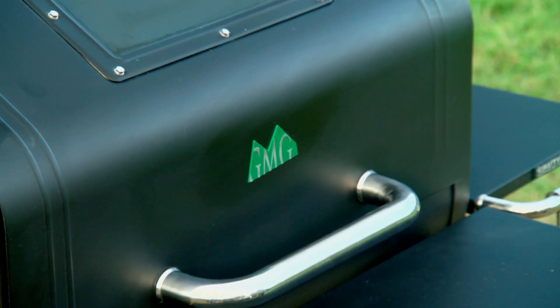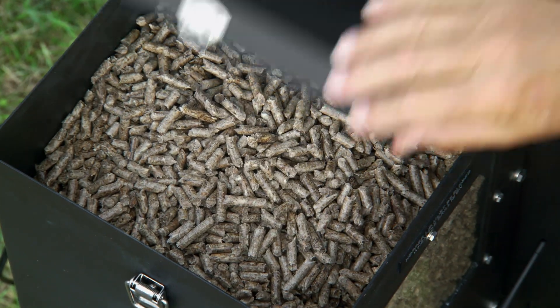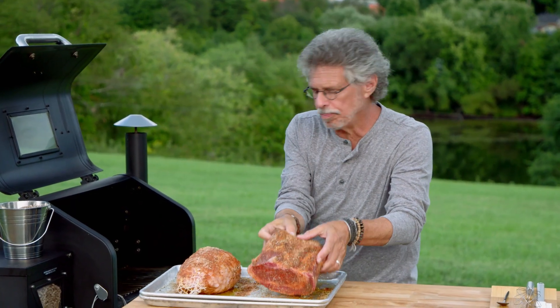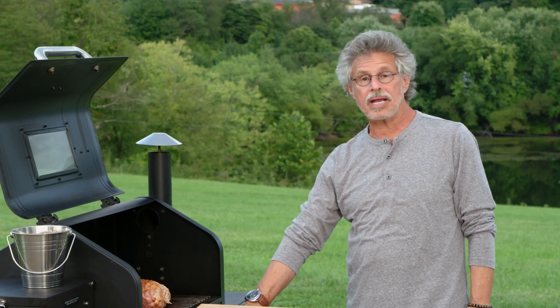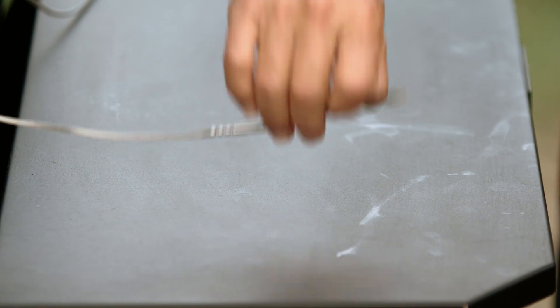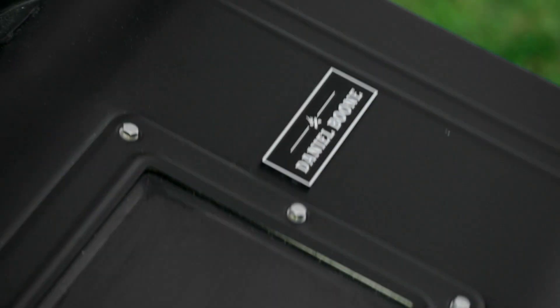To cook the meats, I'm using a Green Mountain Daniel Boone pellet grill. I'll lift the hopper lid and fuel it with hickory pellets. Open the grill and place your prime rib in the cook chamber, then the turkey breast. This grill has two temperature probes, so I'll insert one probe in the turkey breast and the second probe in the prime rib. I'll be able to monitor the temperature on my smartphone. Close the grill lid.